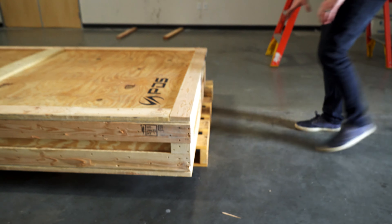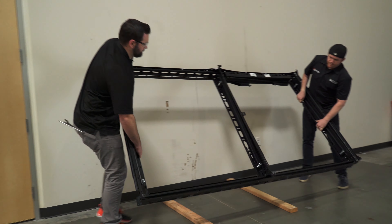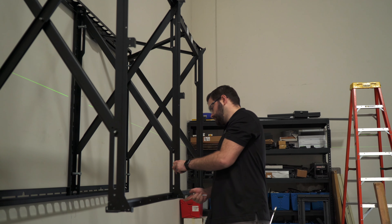We work with a lot of the leading LED manufacturers, and their research is showing a growing demand for large LED video walls.